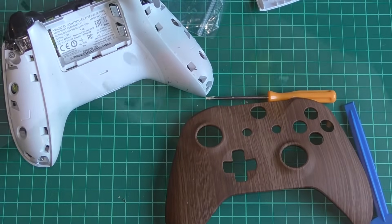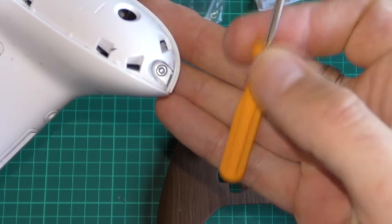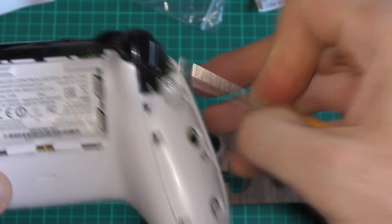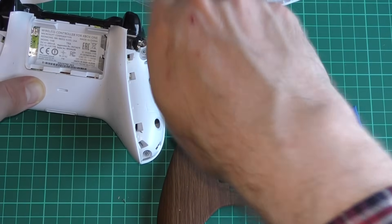We're going to remove two screws: one at the top next to the trigger and one right down the bottom — that's the same on each of the grips. So that's four screws in total to take off at this point.